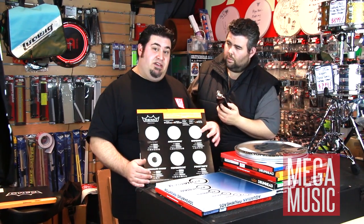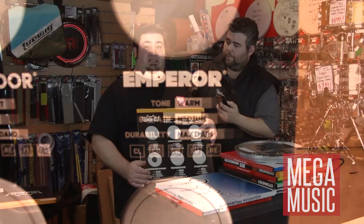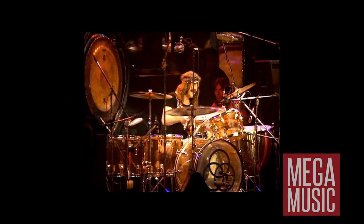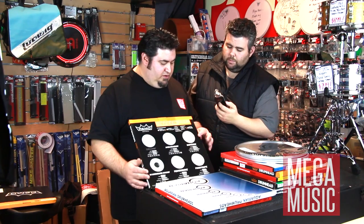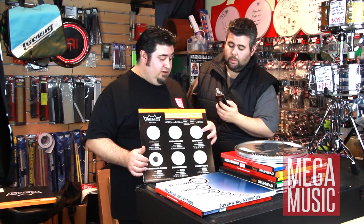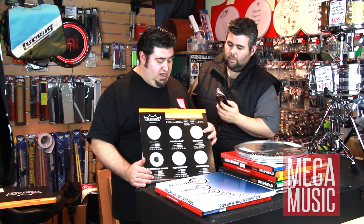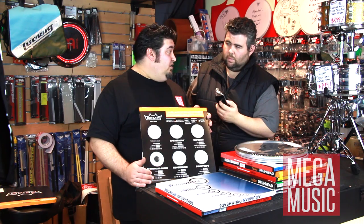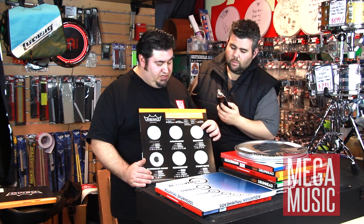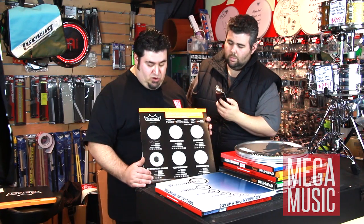The next one is the Coated Emperor, which is a two-ply skin. This is the skin that John Bonham from Led Zeppelin used on his snare drum — for heavier hitters. Guys like Queens of the Stone Age, Taylor Hawkins — they all use the Coated Emperor on their snare drums, because these guys hit hard. They're also fantastic for tom-toms and come in clear and coated as well.